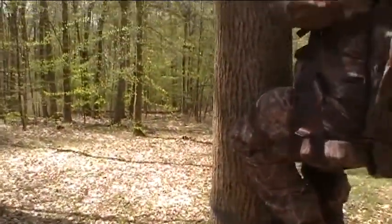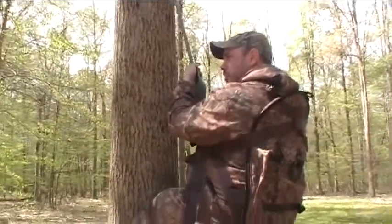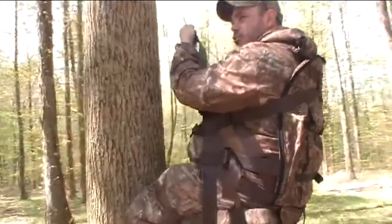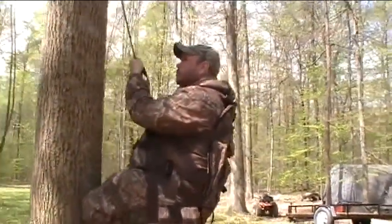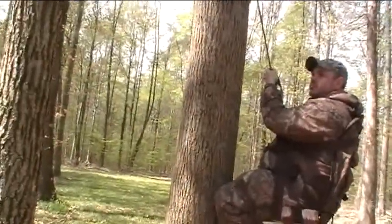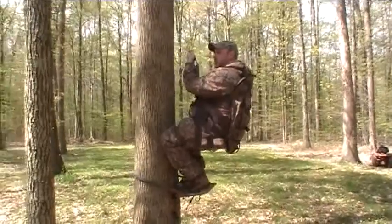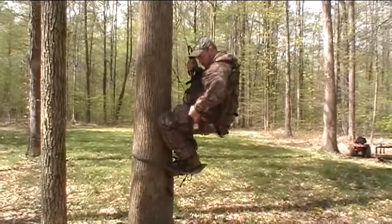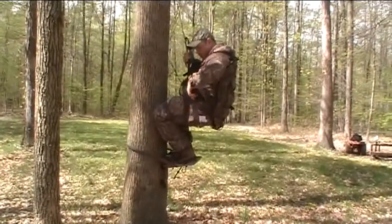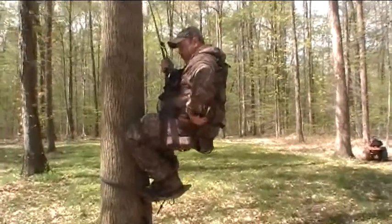This does seem more complicated than the tree saddle, but when we started using the tree saddle it was kind of a new experience too. This Ghetto Hub has a lot more straps and a lot more adjustments. On the other side — you can't see it on this side — but it's got a strap right here for your backrest. You can adjust how it leans back.